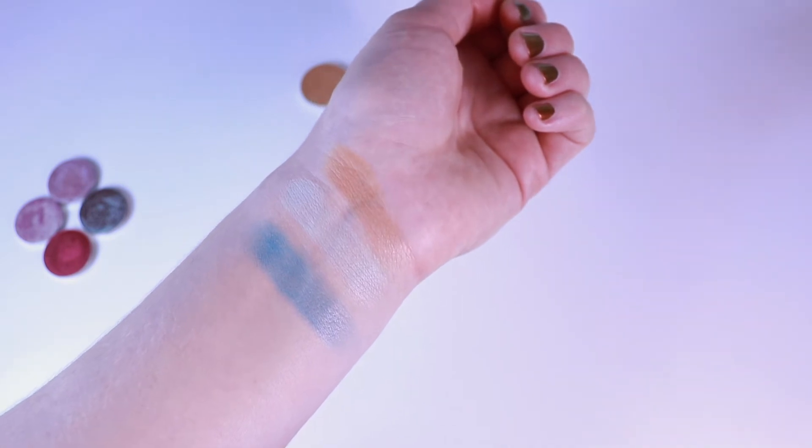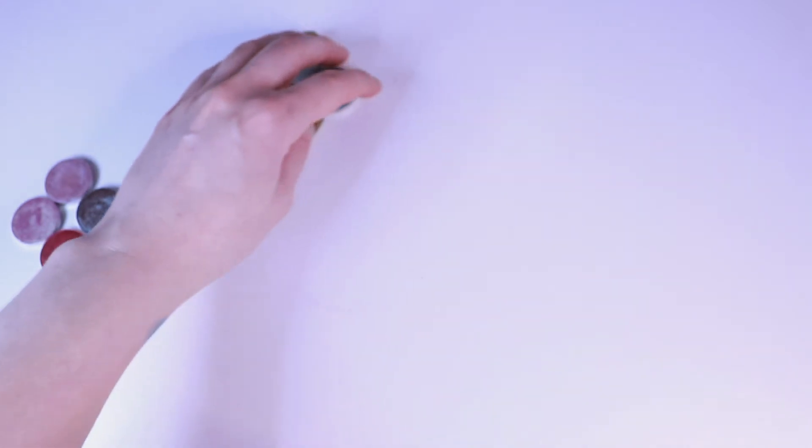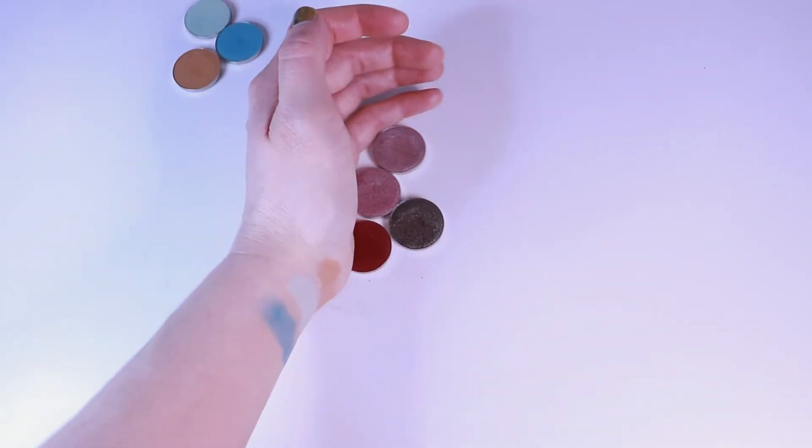I'm going to turn the brightness down just a hair so you can see it a bit easier. Now that we have swatched my pretty mattes, let us move on to shimmers.